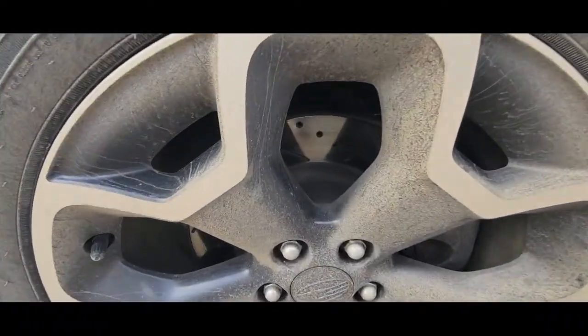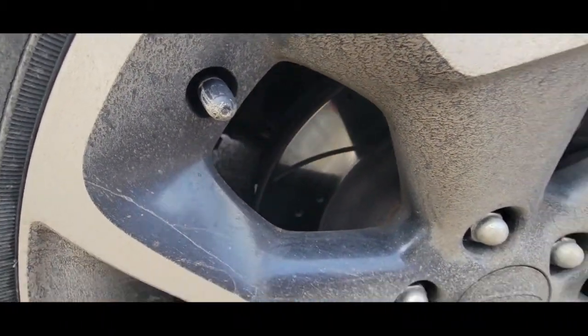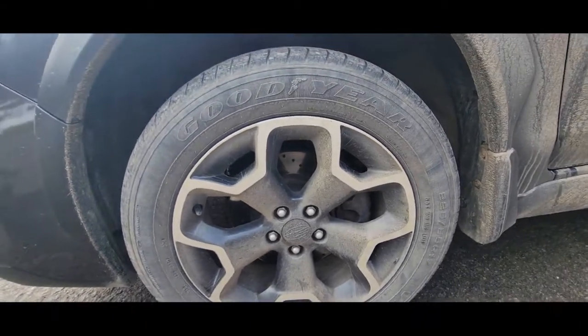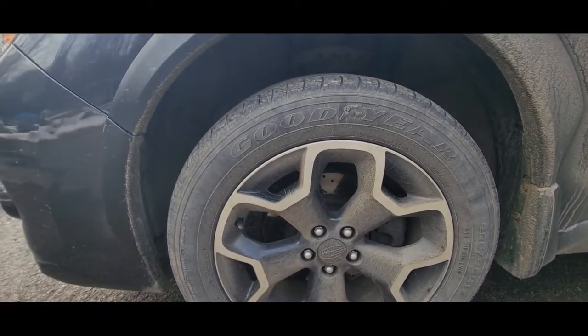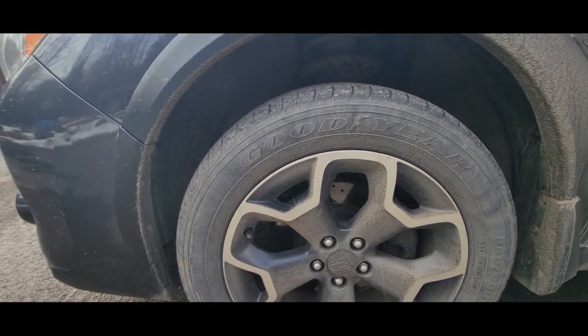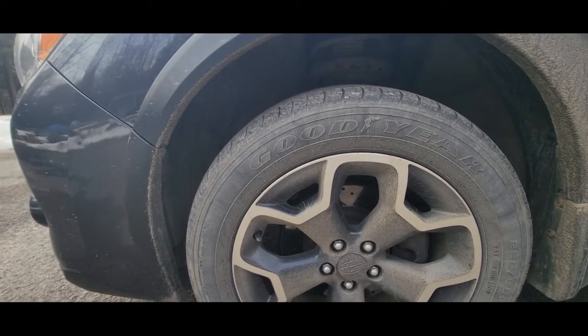Last time we bought slotted and drilled rotors from Detroit Axle with premium brake pads. They make a little noise when you apply the brakes, but they'll about throw you through the windshield — they stop really well.